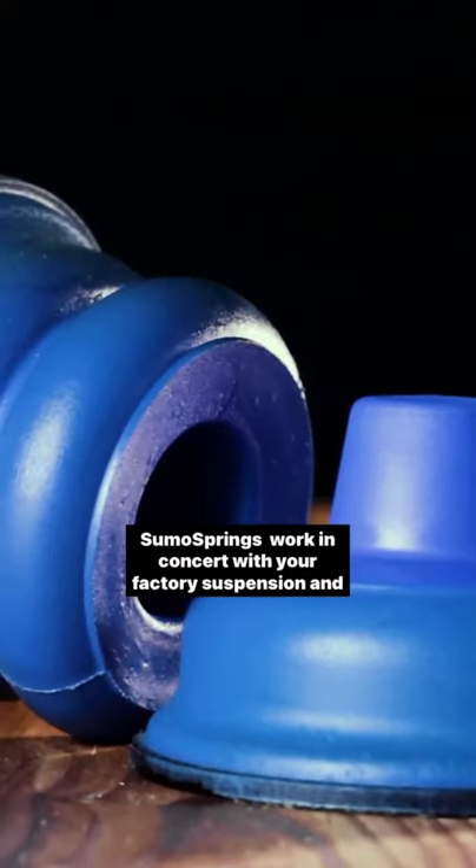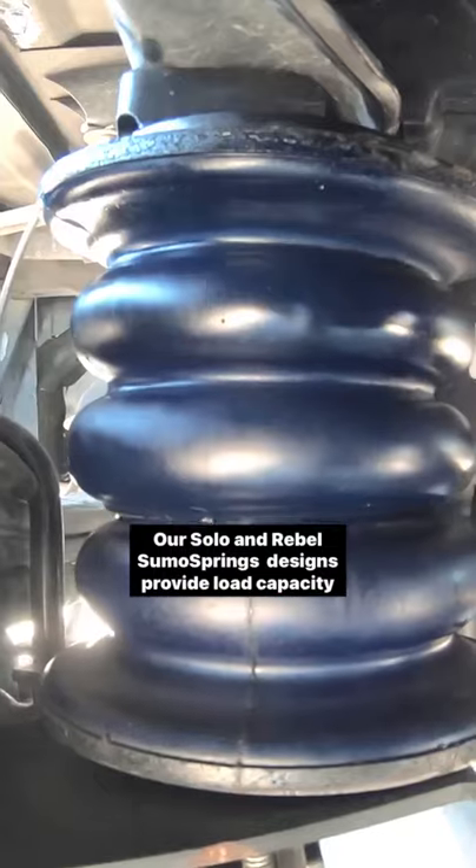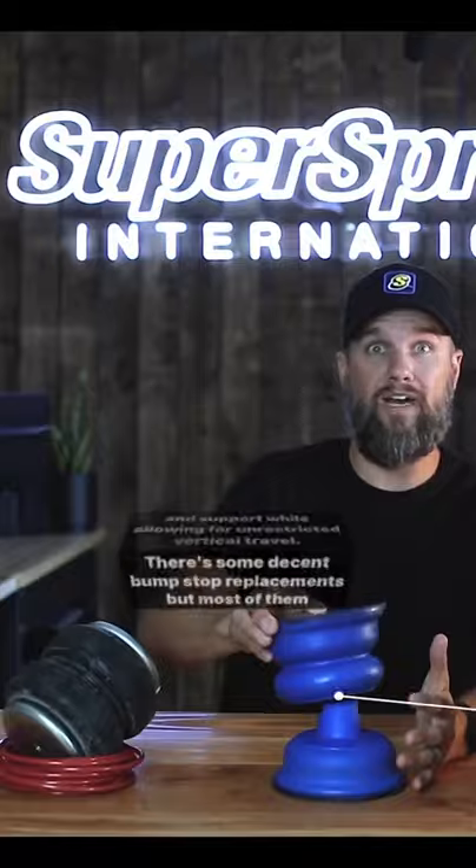Sumo Springs work in concert with your factory suspension and they don't require lines, pressors, or any kind of maintenance. Our Solo and Rebel Sumo Spring designs provide load capacity and support, allowing for unrestricted vertical travel.